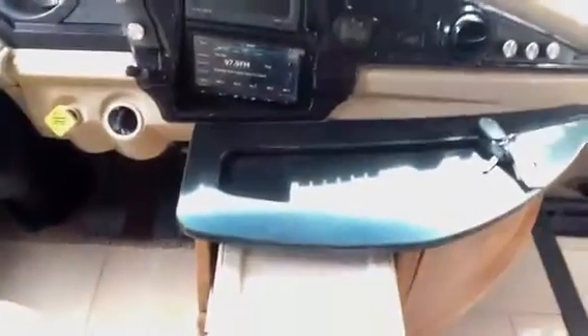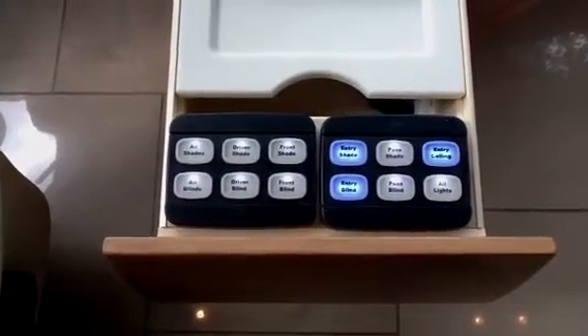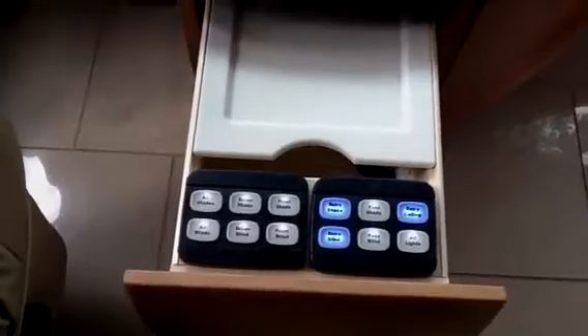Again, in the Heritage, you have the multiplex wiring system, which is basically one touch for your shades, your lights, etc. — you can turn them all on or off or put all the shades up or down as you see fit.